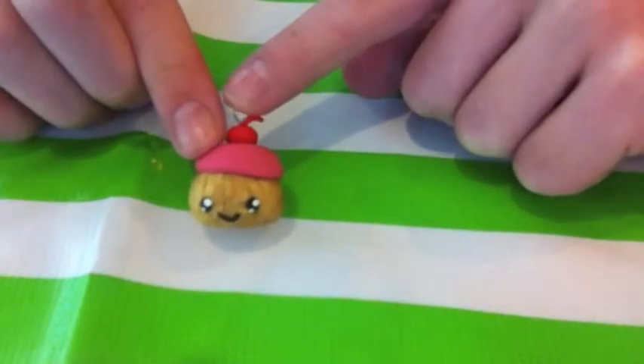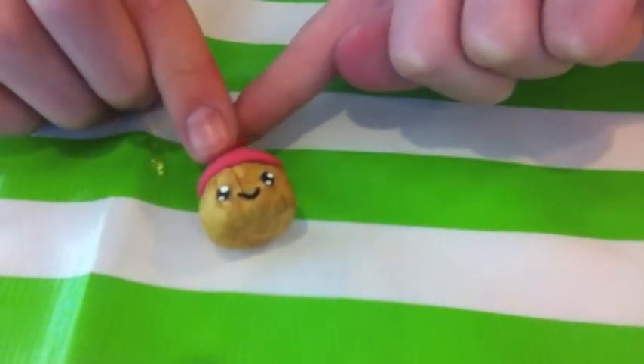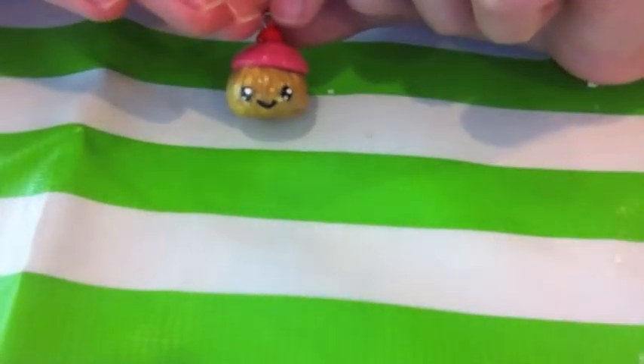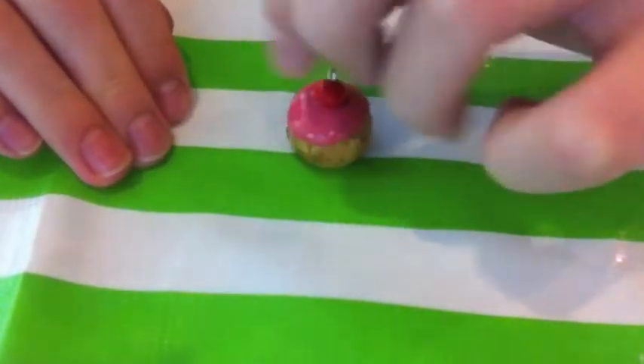Now we're just going to glaze this, and here's what it looks like when it's all finished and dry. Here's the cupcake all nice and glazed.